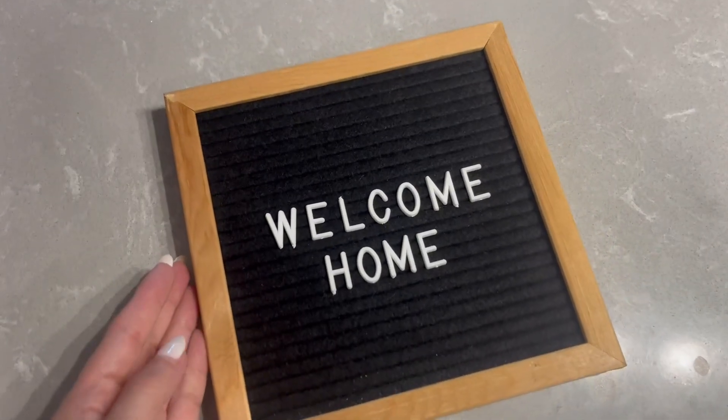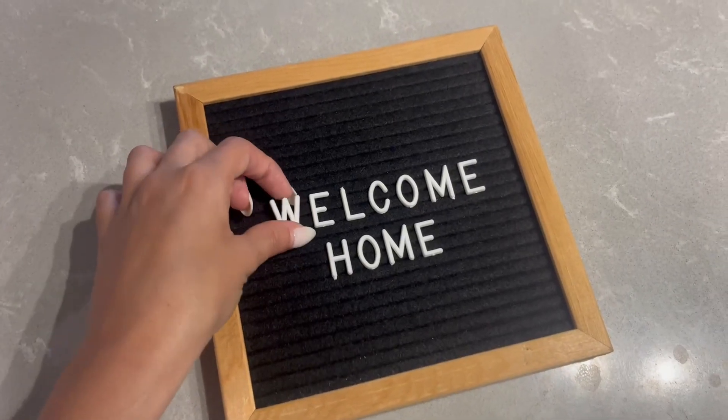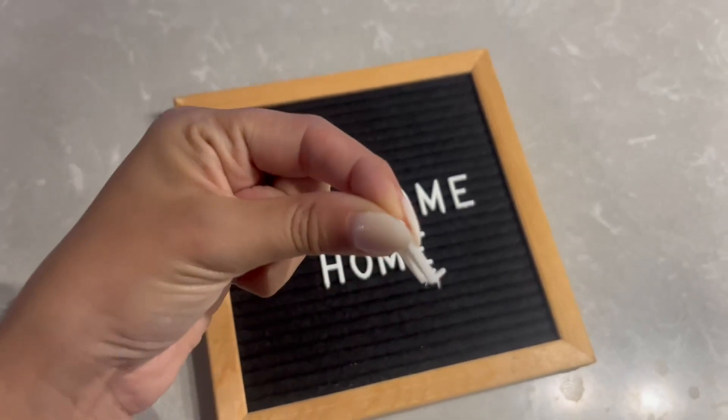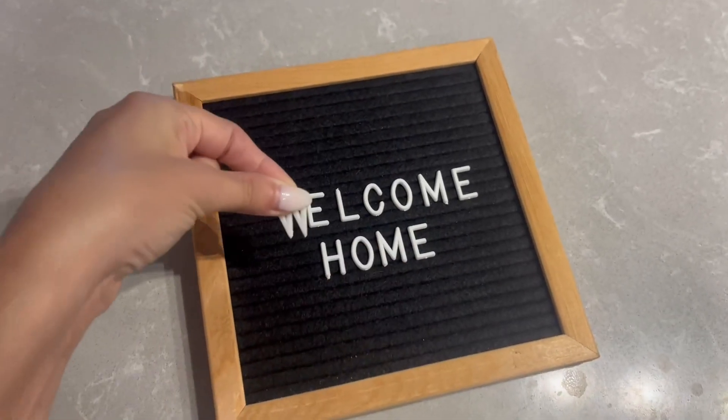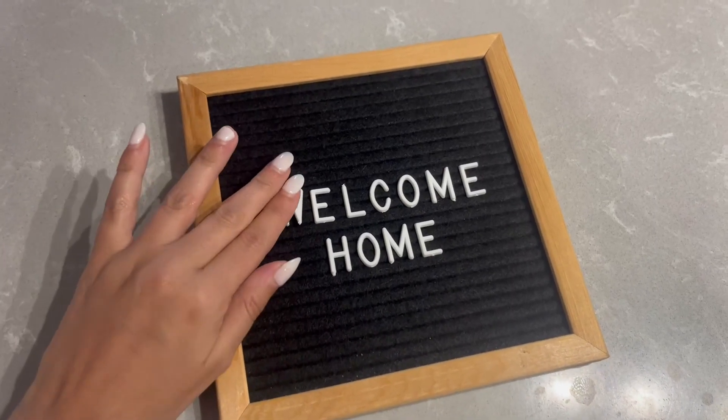Let me show you how easy it is for the letters to come in. All you need to do to remove the letters is pull it through, and it comes with little pricks on the back — those are what you use to stick into the felt board.